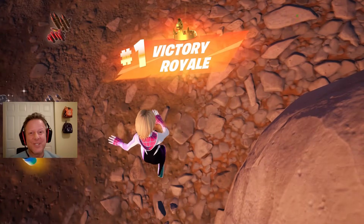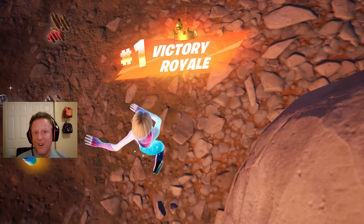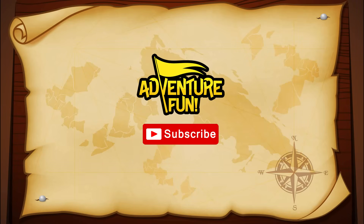Cool — thanks for watching. Be sure to like and subscribe, we've got more on the way. Please click on one of these videos for more Adventure Fun. We'll see you next time!